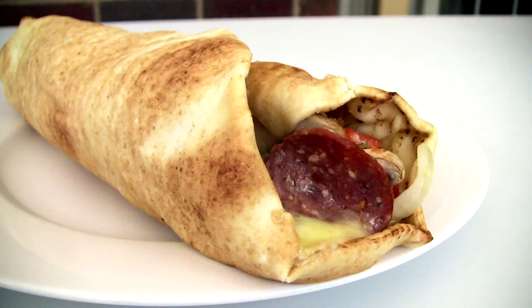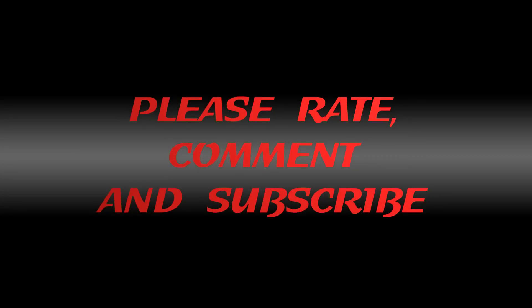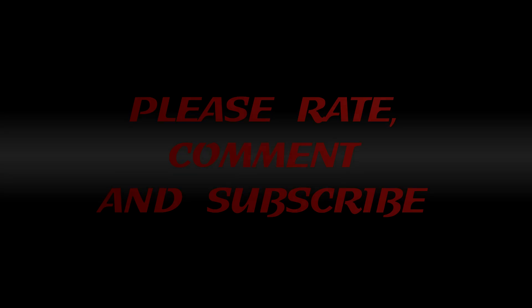And there you have it guys — absolutely delicious, very very simple to make. Give it a go! Thanks for checking out my video and I'll catch you guys next time. Bye.